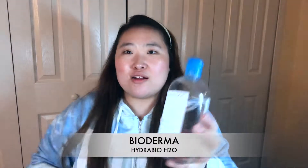So I'm gonna first clean my makeup off with the Bioderma Solution Micellar Water. It's for dry skin. I just squeeze some on the pad, and then I just wipe it gently. Now that I've removed the first layer of makeup, I'm gonna go ahead and rinse my face.